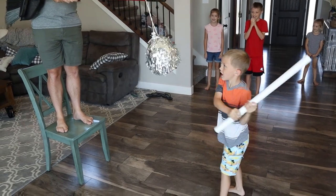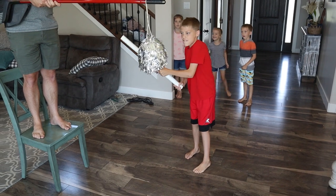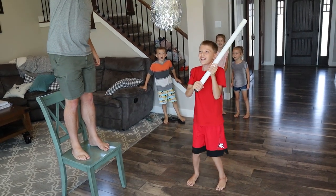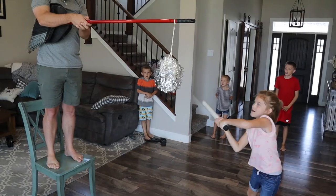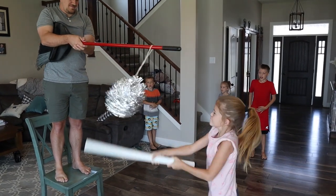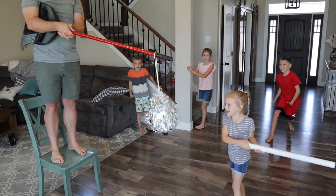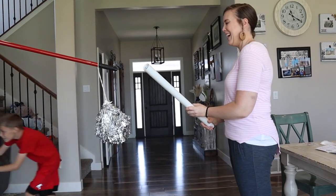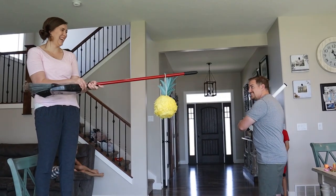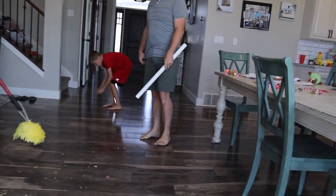First ball! No! Oh, oh quick — do a dance, do a disco dance! Hit it, hit it! Oh — what's that? Are you sure you hear that? Hit it, hit it on. Okay, that was a big save!